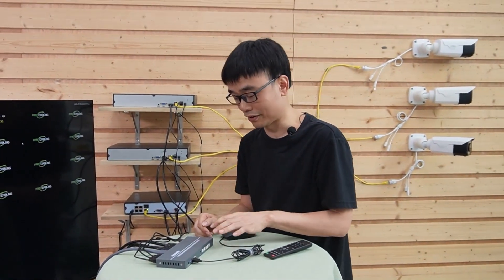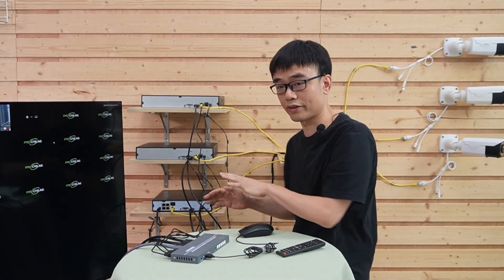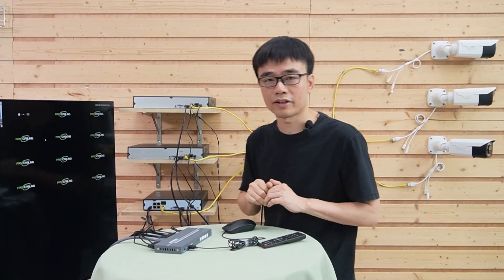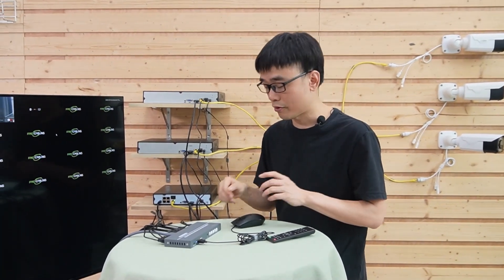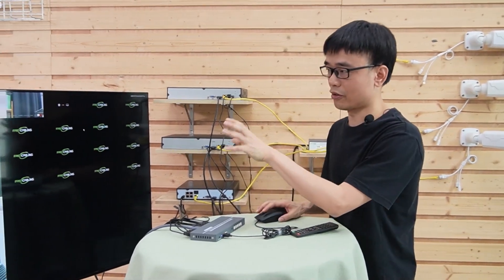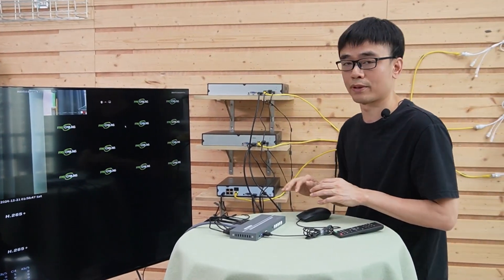One interesting feature: this Multi-Viewer can take low-voltage power from the USB port. So if we have connected the USB port from a network video recorder, we can disconnect the dedicated power supply to this Multi-MVR Viewer and it will still provide live video on the TV. The Multi-MVR Viewer will draw its DC low-voltage power from the USB port.